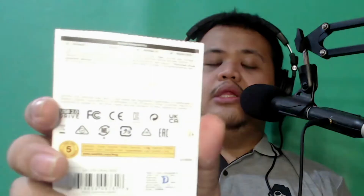SanDisk Cruzer Blade 64GB USB 2.0 flash drive. The compatible systems are Windows 7, Windows 8, Windows 10, and Mac OS. So why did I put this in the Old Gadget Review? Because currently I think nobody uses flash drives anymore.